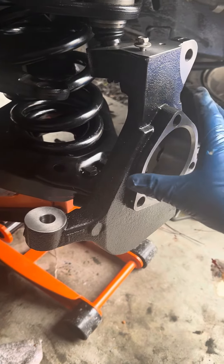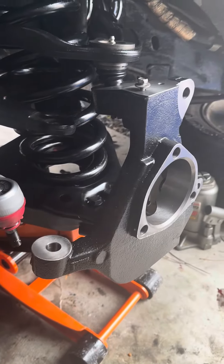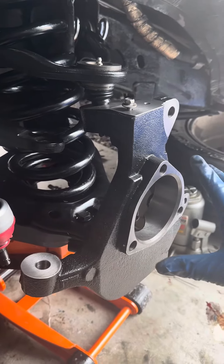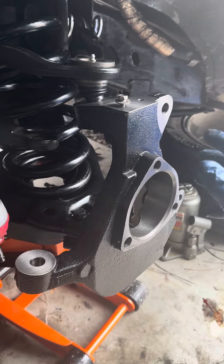There's the knuckle. Remember when you put the knuckle on, make sure that your tie rod end is on correctly, and transfer your old hardware over. You can see where my hub is going to be sitting and the rest of the hardware.